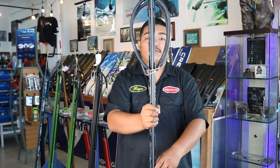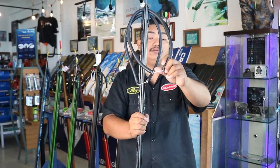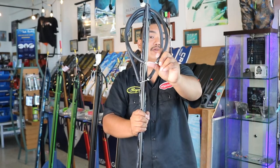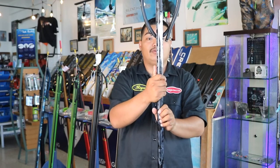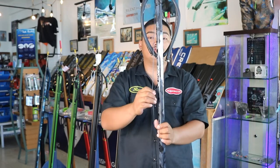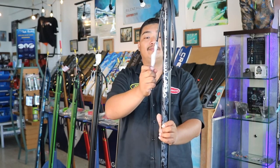This gun comes stocked with Rob Allen's twin 14mm bands, 400lb wishbone wax line. This gun is rigged with 300lb mono shooting line and a bungee cord with snap clip swivel.